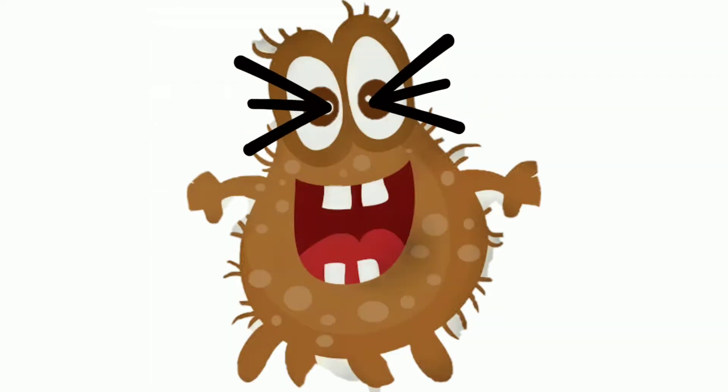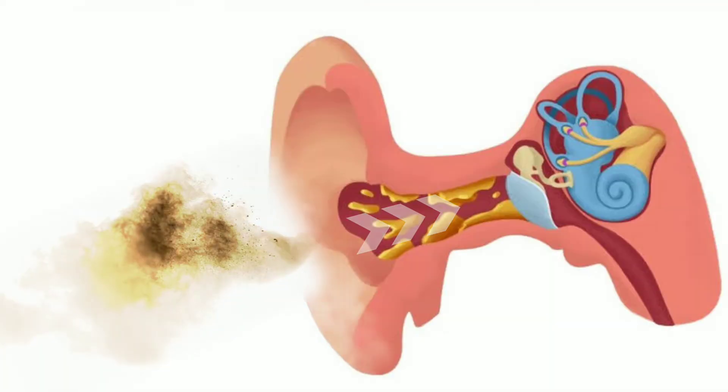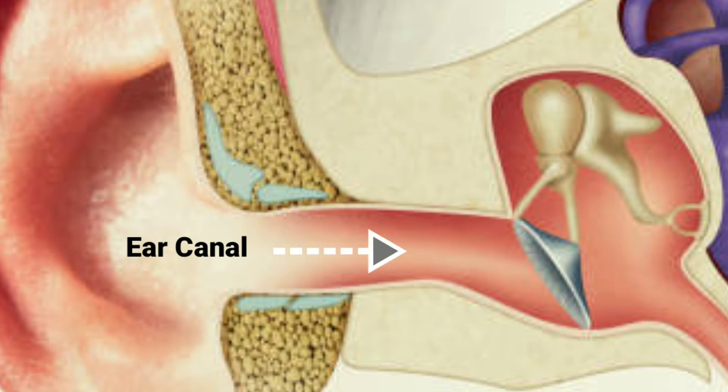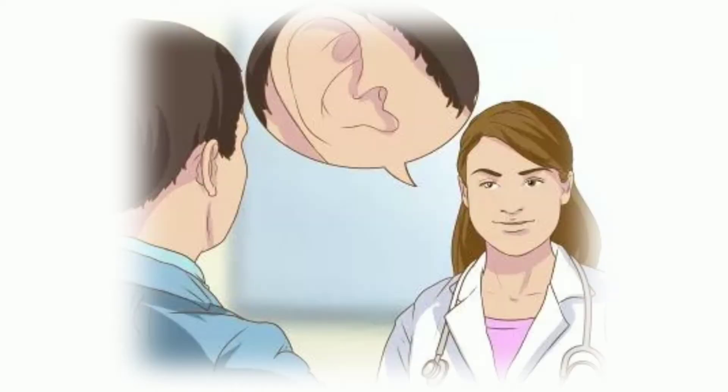Is earwax something dirty or unwanted? Or is it a sign of bad ear health or hygiene? Obviously, the answer is a big no. It is a natural secretion of the ear and has a lot of benefits. It stops dust from getting in the ear and protects the delicate ear canal. Earwax normally helps in lubrication of the ear canal. It also prevents dust, bacteria, fungal infection, and water from getting in. In fact, the total absence of earwax may lead to dry ears, resulting in itching and flaking of the ear canal. A small amount of earwax is healthy and perfectly normal and does not affect ear health.